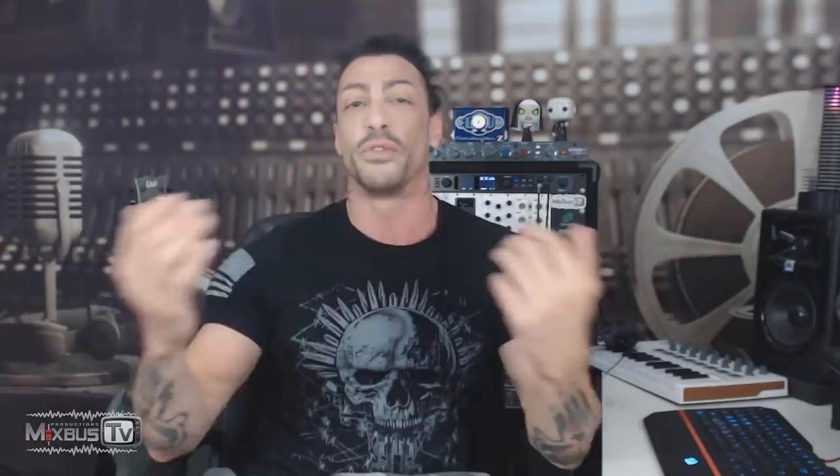Hello everyone, welcome back to Mixbus TV, hope you're having a great day. Before we start this massive series, check the info box down below for my mixing courses, a bunch of special discounts and offers on plugins, and if you want to support the channel we have t-shirts. In this video: all the different types of compressors, finally explained.